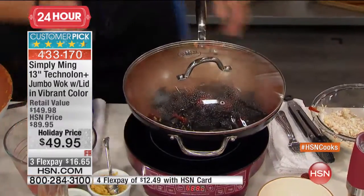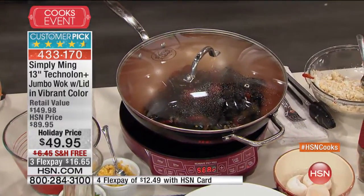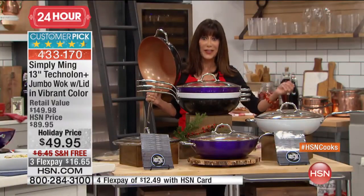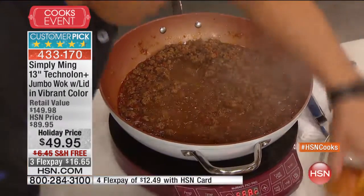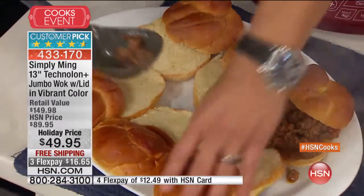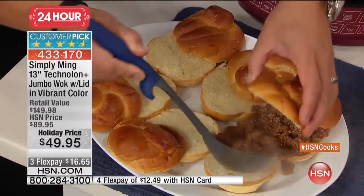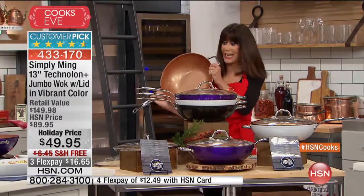We've taken $40 off today. It became a customer pick at HSN.com at $89.95, and you are looking at a $150 value - we have taken $100 off the price. Our quantity is limited. It's complete one-pot cooking. Call 1-866-376-8255. We are shipping it to you for free.